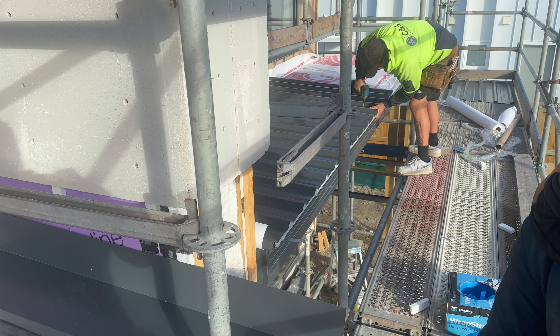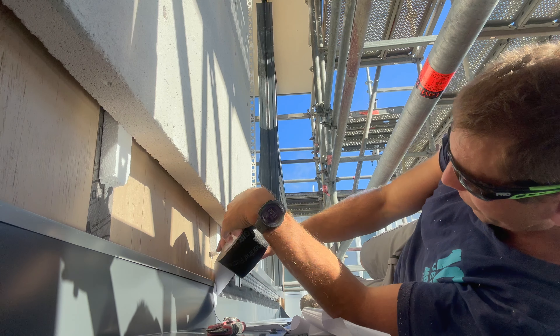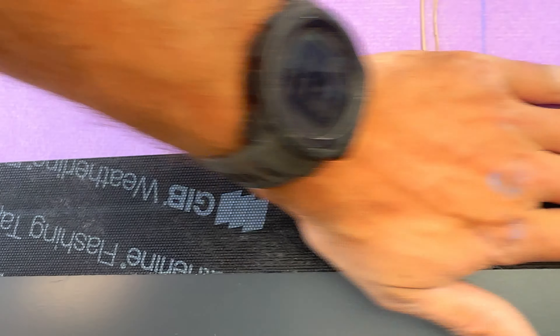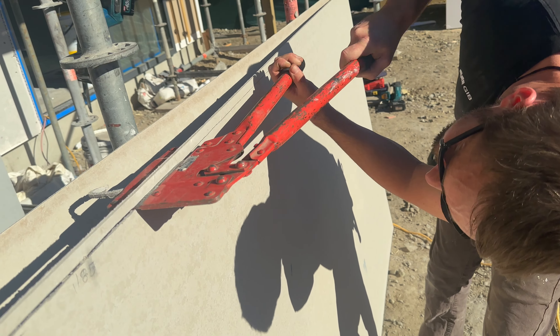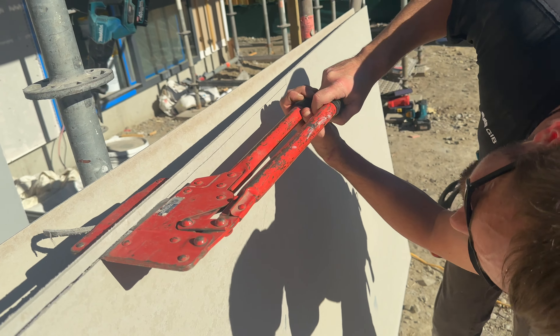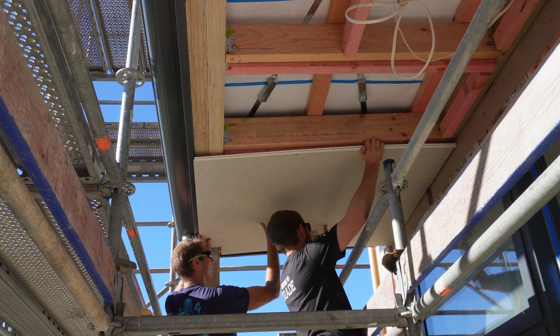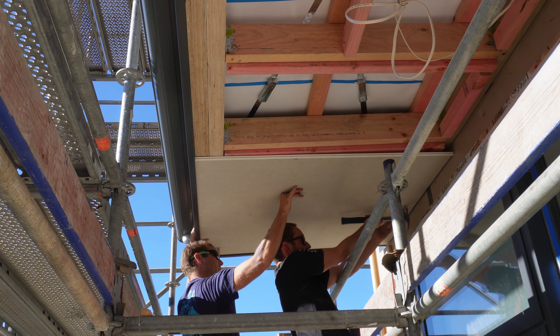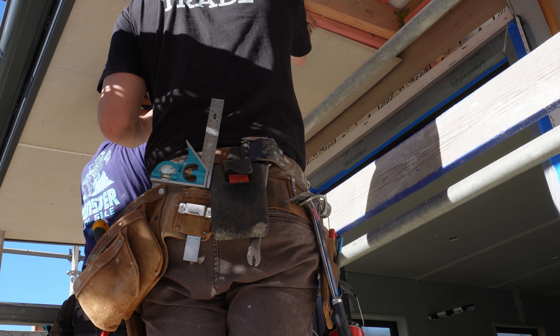The roofers have finished putting the roofing on and the last thing they've put on is the apron flashing. On top of that we put flashing tape, which diverts any water coming down the inside of the cavity down the outside of the flashing rather than flowing inside the flashing — which would make the flashing completely redundant. James has shot off; he's only allowed to work part days as part of the ACC thing.